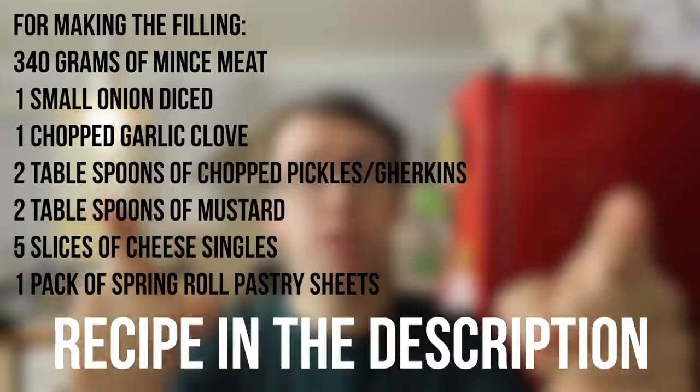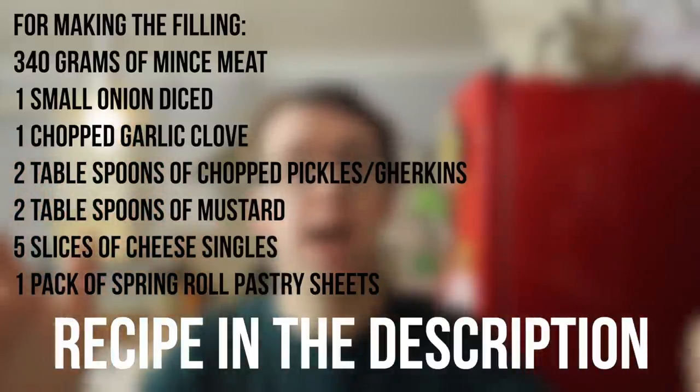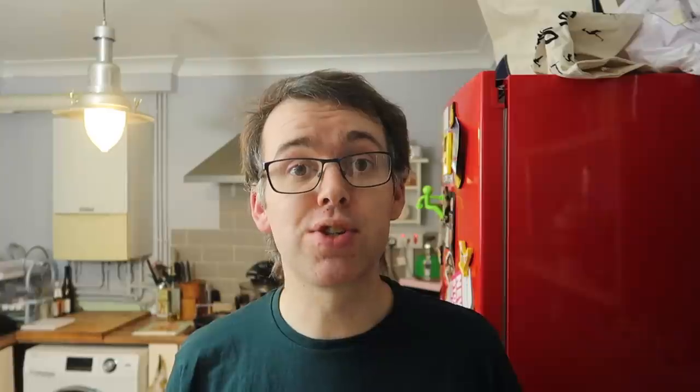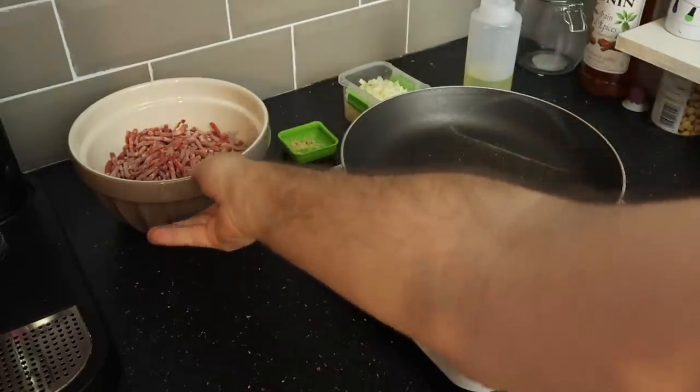Apparently they used to be in the parks many years ago, then they took them away and brought them back. They've recreated other versions too, like bacon mac and cheese filling, a fillet cheesesteak, and other spring roll variations. I wanted to focus on the cheeseburger ones because they were the originals. I'll leave the full recipe in the description below, or just pause the video and write down the ingredients now.